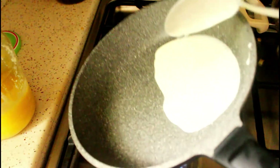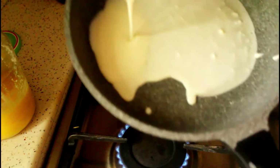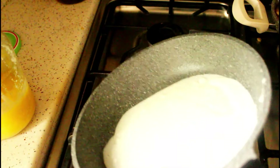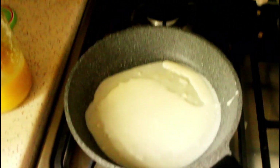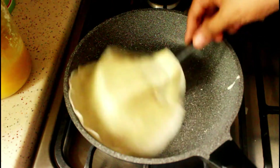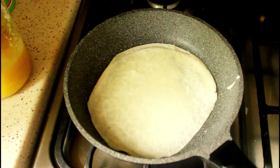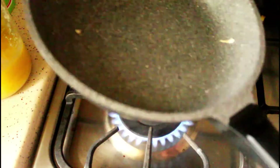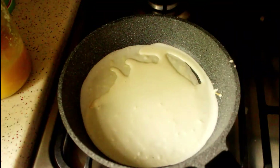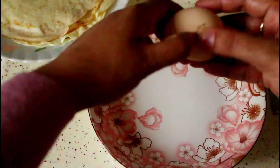To make the crepes, heat a non-stick pan and pour about three tablespoons of batter, spreading it evenly into a round crepe. Remember, your crepe should be a little bigger than the pan you're going to assemble the Chatti Patiri in, so make them according to the pan available. Cook both sides and take it off. Make the crepes with the rest of the batter the same way — I got six crepes out of this batter, which totally depends on the size of the pan used.